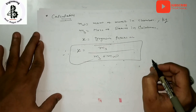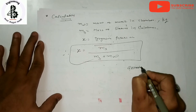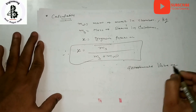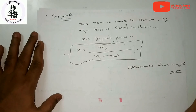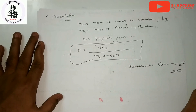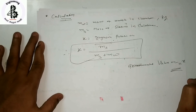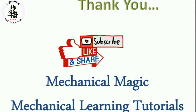The basic limitation of this type of calorimeter is that it only gives an approximate value of x — that is the main limitation of separating calorimeters for measuring dryness fraction. If you like it, please subscribe and share Mechanical Magic Mechanical Learning Tutorials.